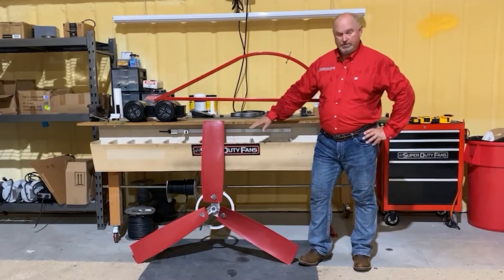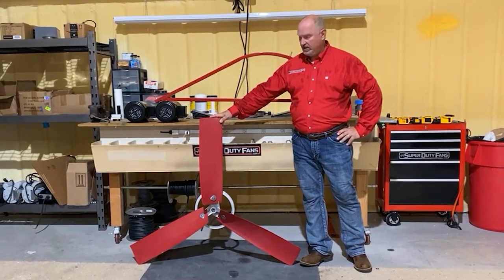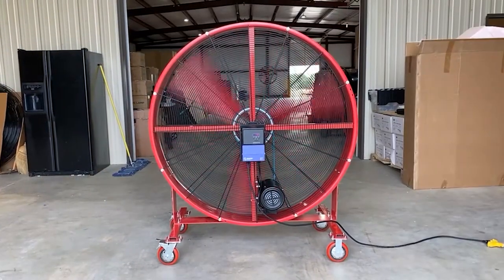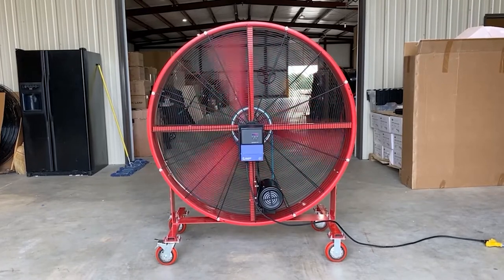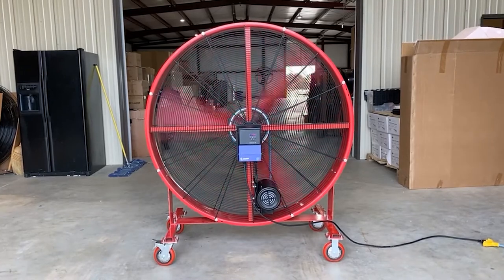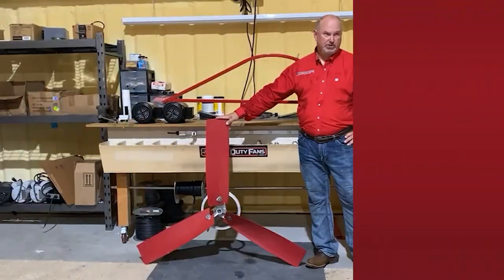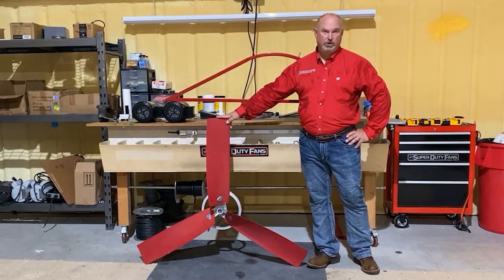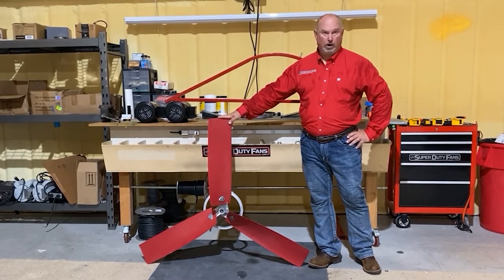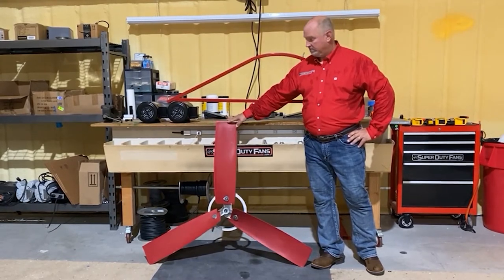The red blade option is this blade set right here. It's a very aggressive scoop, very aggressive pitch on the blades. There are three blades, so there's not a lot of mass spinning. We spin them a little faster than the stainless steel blades, and we can move air up to about 100 feet in a straight line with this blade set. It's amazing how far it throws air. The red blade set is the same price as the stainless steel blade set — just let us know which you want.